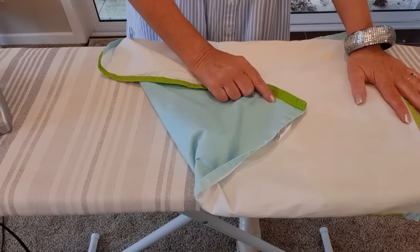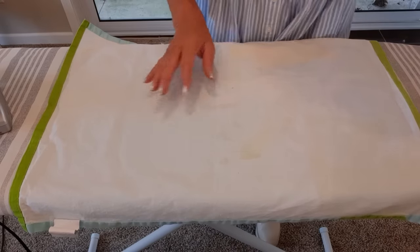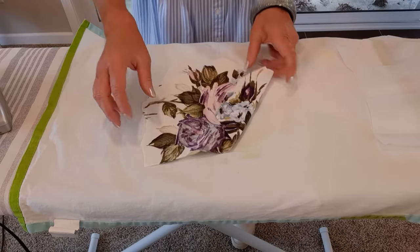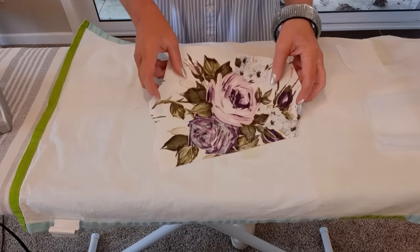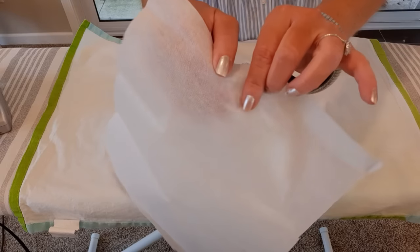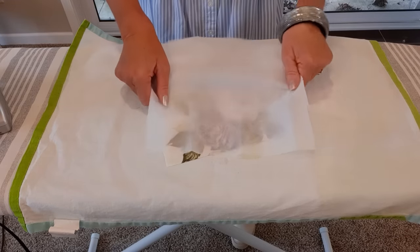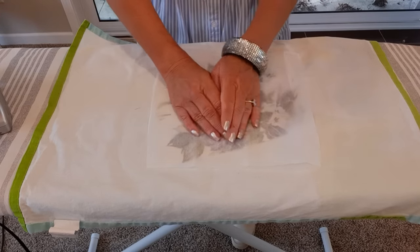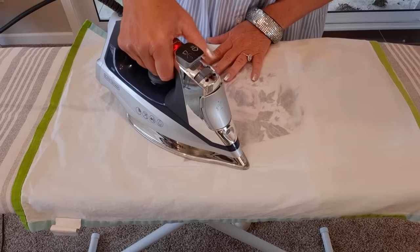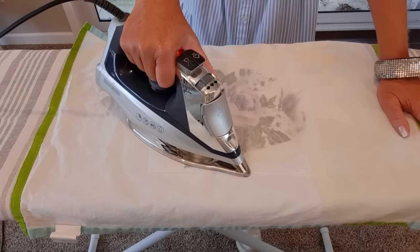First I'm laying down a tea towel so the interfacing doesn't stick to my ironing board. Then I take my design and put it right side down - the pretty side down - and cover it with the piece of interfacing. This has a smooth side and a bumpy side; those are glue dots. I want that bumpy side down on top of my design. Then I take my iron with steam on and hold it in each spot for 10 seconds.